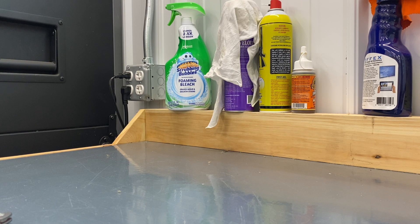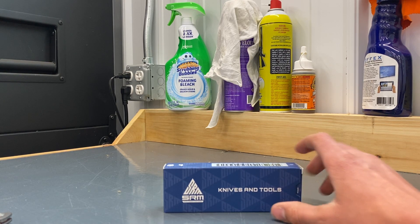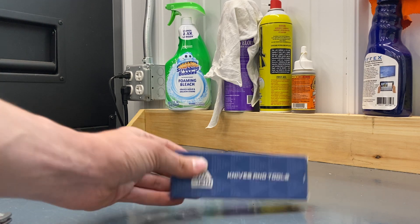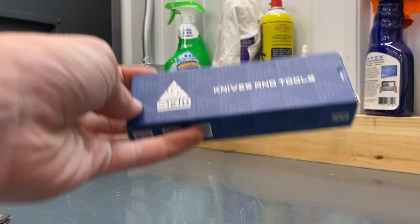What's up guys, we're back with another video and today we're going to be taking a look at the SRM 9211 pocket knife. This knife is a folder that is a crossbar lock, so I picked this up for around $20.